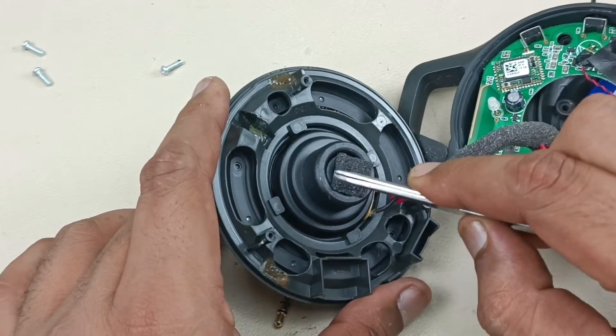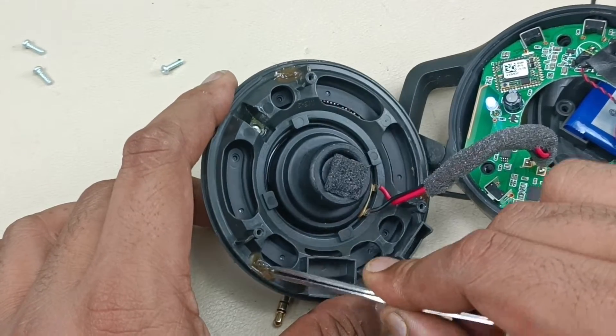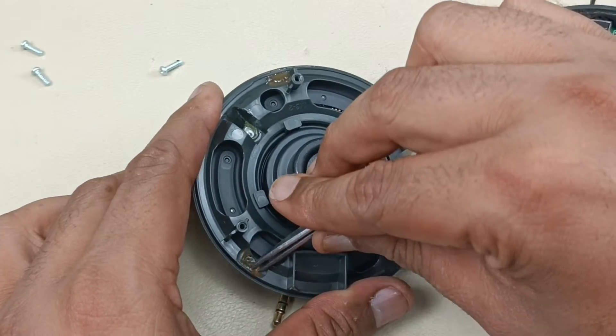Now, to see this driver, I have to remove this — it's pasted on three sides. Let me remove that.